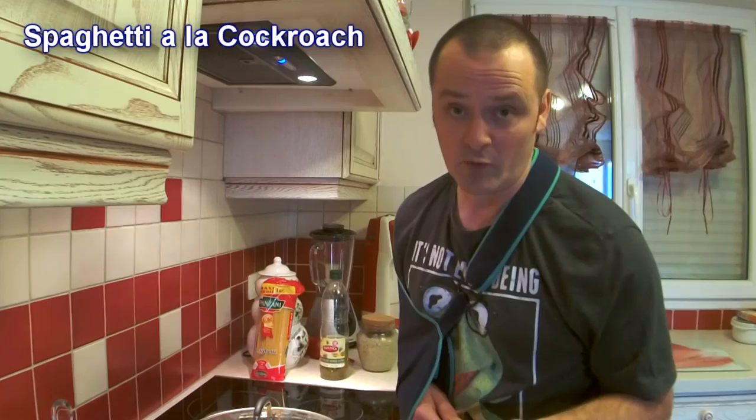So I thought I'd give you a cooking recipe. This is a family favourite recipe which goes down really well here. It's called spaghetti a la cockroach.